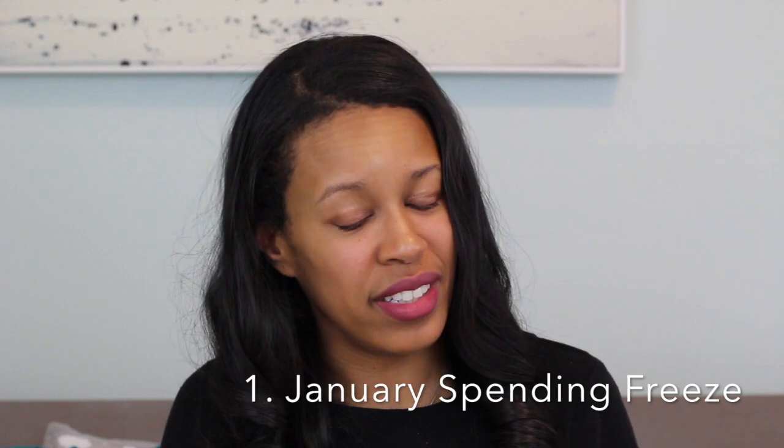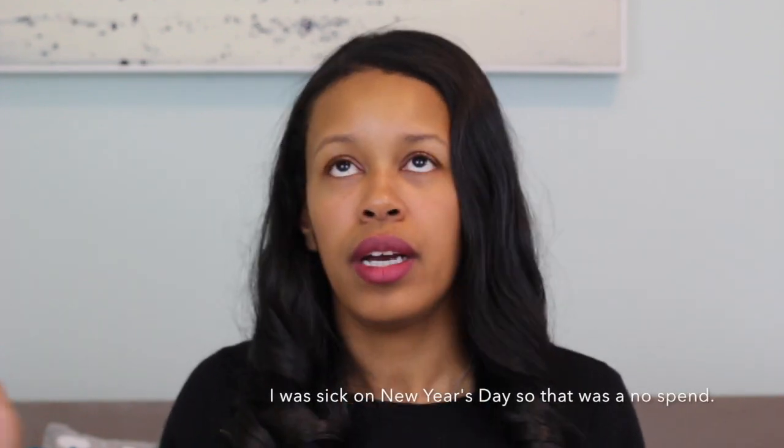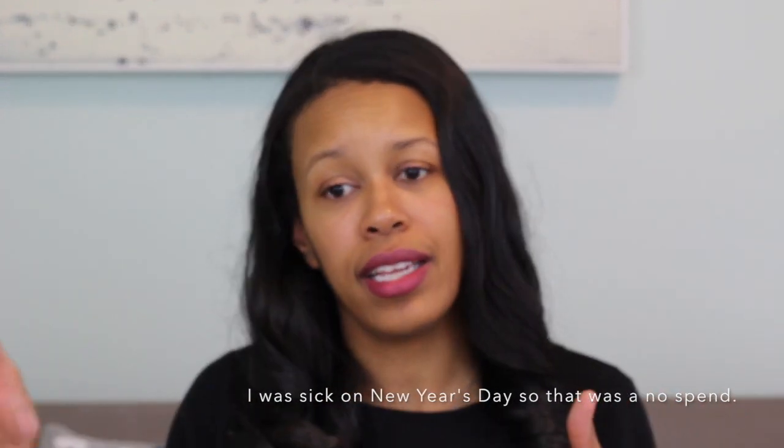2018 — I've decided to do a little challenge for myself. I've already kind of started it around Christmas time, but I wanted to bring you all into it. I'm doing a spending freeze which started January 2nd, because January 1st was New Year's Day. I've done well so far, by the way.